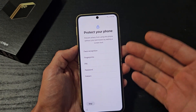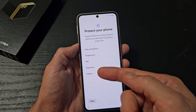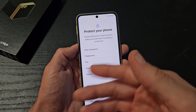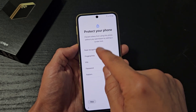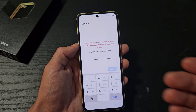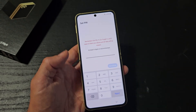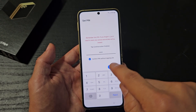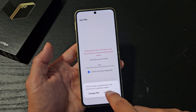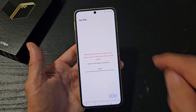Protect your phone — basically a password. You can do face recognition, face ID, fingerprints, PIN, password, or pattern. You can set up multiple of these as well. For this video, I'm just going to do a PIN so I have some kind of password. The PIN requires six digits, so let me put in a six-digit password. Once you put that in, tap on Continue, and then reconfirm one more time. Now I'm going to click OK.